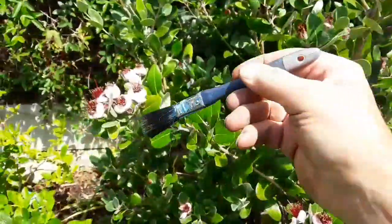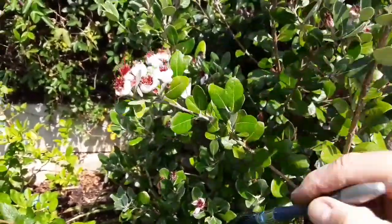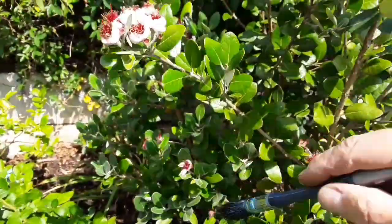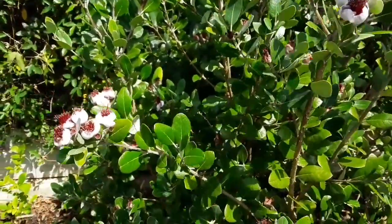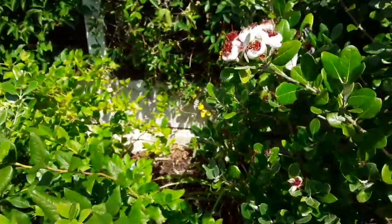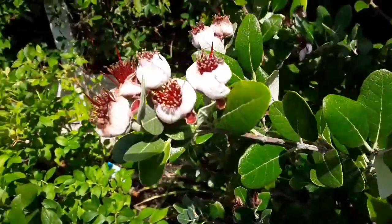It's simply a case of using a much smaller brush than this if you like, and just gently brushing the flowers — that will help transfer the pollen around. You can normally see when the stamens are turning bright yellow; you can actually see the pollen being released on them.